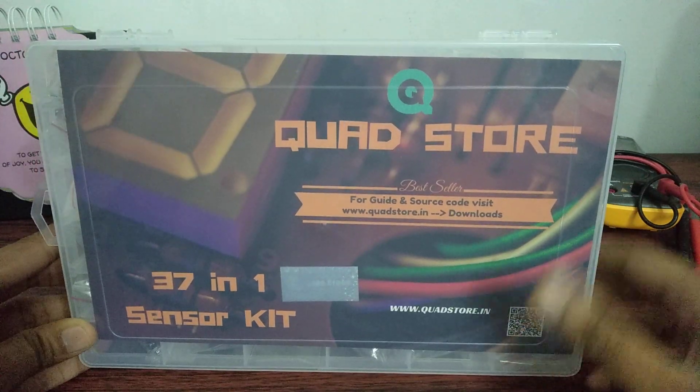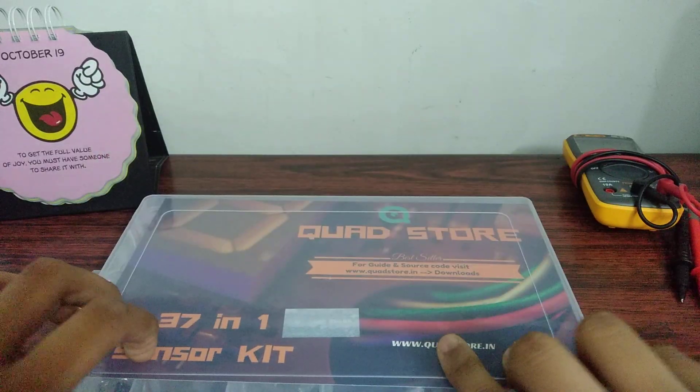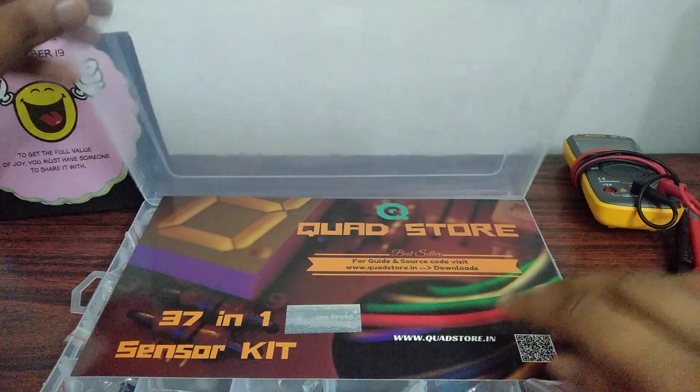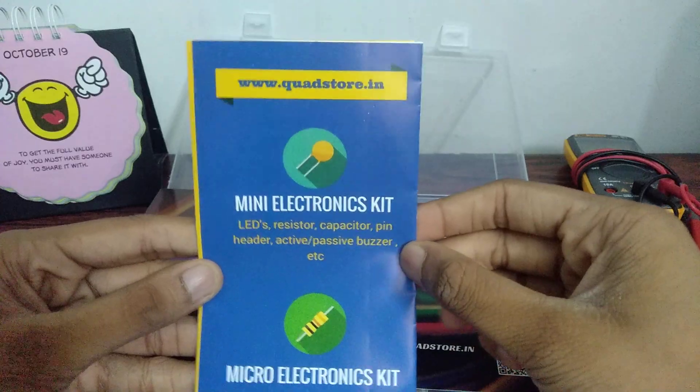So today I've got for you the Quad Store 37-in-1 sensor kit. I bought this from Amazon, but you can also check out the website quadstore.in — they've got a wide range of products for beginners and pros alike.